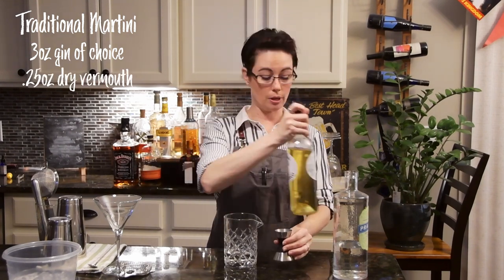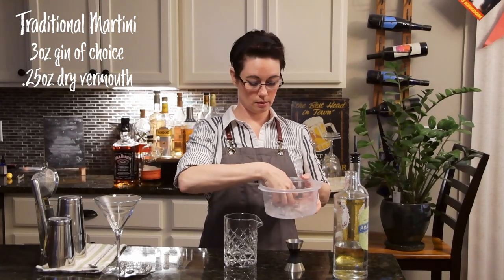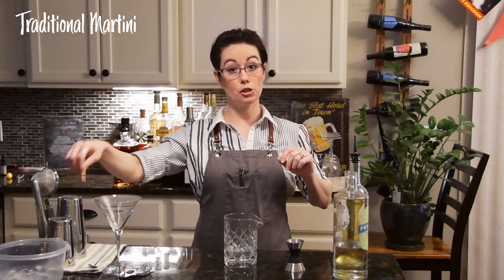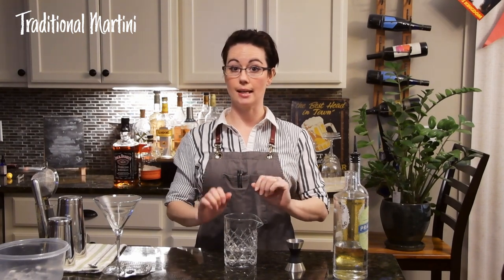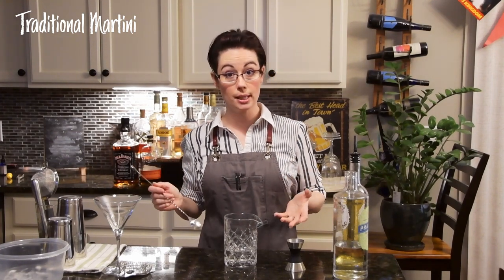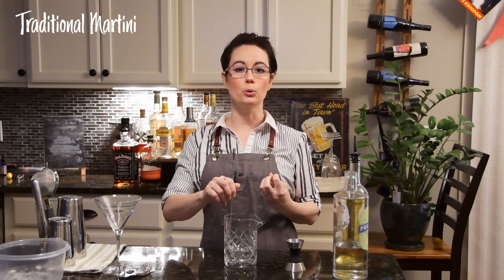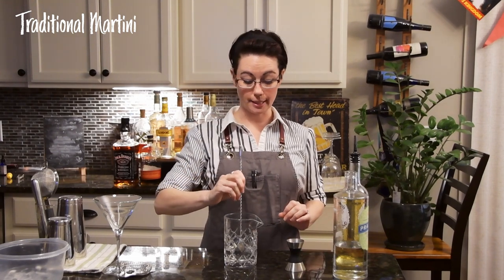And 0.25 ounces of the dry vermouth. Set that down and grab some ice. We're going to stir this — always stir gin. There are a lot of different botanicals going on; you don't want to shake it and end up bruising the spirit, which kind of muddles everything up together. What we're looking for is a very nice, silky smooth cocktail.